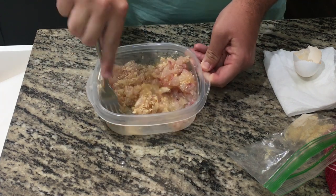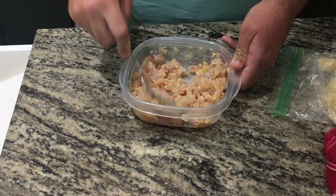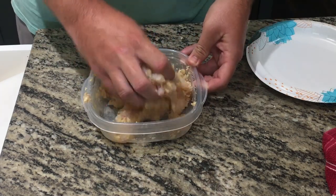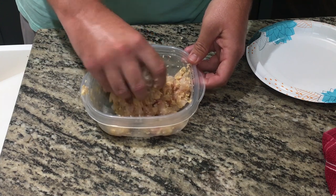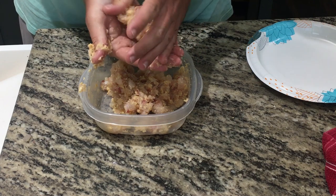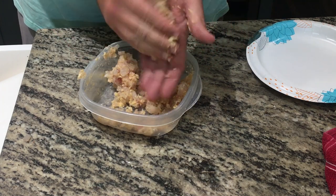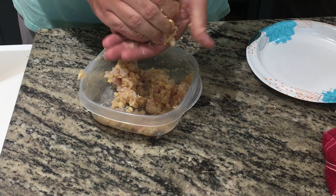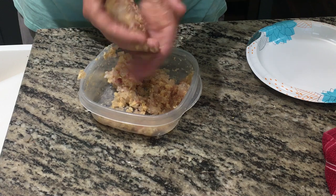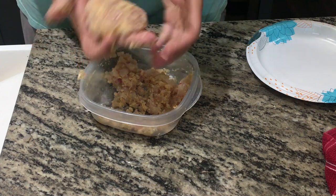It's important to remember that you can always add more but you can't take it out. As you add the crumbs and stir it all up, you'll begin to notice that the fish starts to stick together. This part is all based on feel — once you think you're able to form a patty out of it, that's how you know you're done. Once you get the right consistency, it's time to make the patties. From here it becomes hands-on; I like to start by mashing the fish together a little bit just to make sure it'll stick. It is pretty important that you squeeze and press them together tightly to ensure they don't fall apart once you put them in the pan.